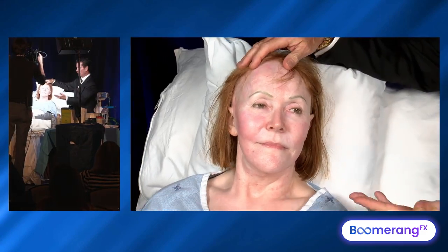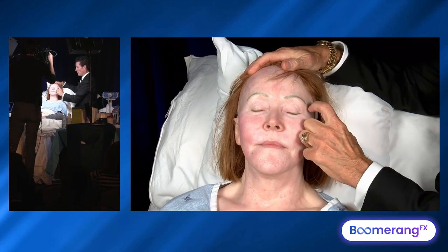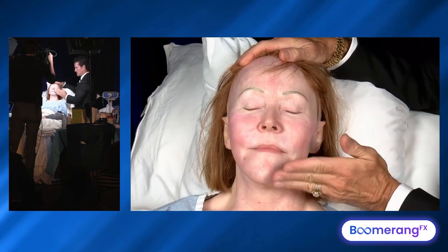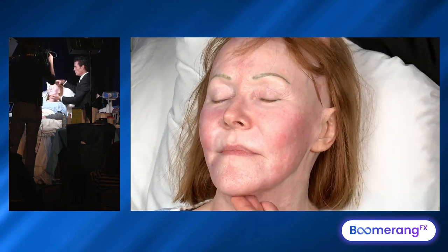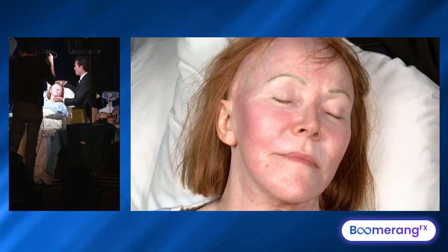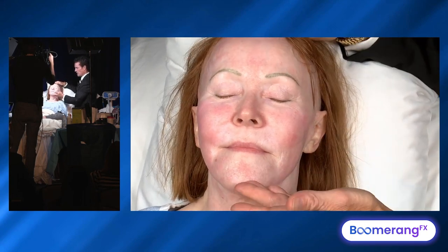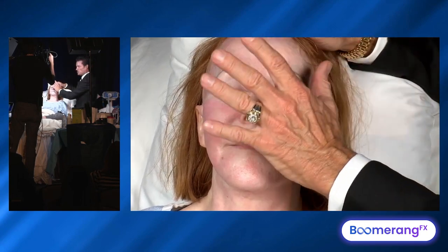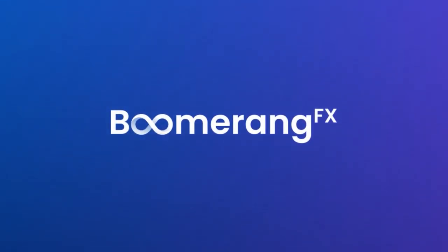Now we just did the Morpheus in the morning, which is a bit different from our normal protocol — typically it's IPL, then Forma, then Morpheus. She's had all three, so she's a little swollen and a little red, but she could put on some makeup and be back to work the next day. With this kind of protocol we'd see her in three weeks, do it again, see her again in three weeks, and she would have a very nice result. Then we'd see her every three months, ongoing.